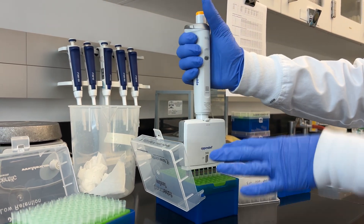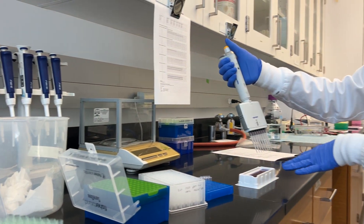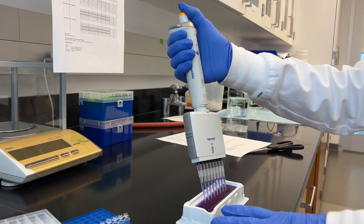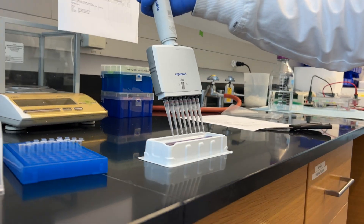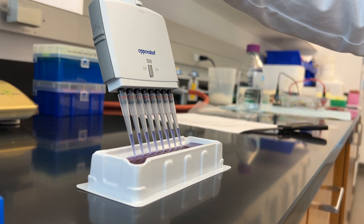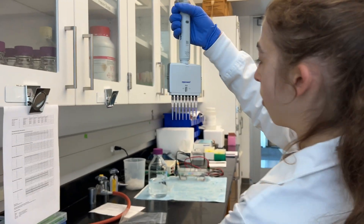When pulling things up, you also want to make sure you're level, because if you're not level the volumes are going to be different. If you're level and nice and even, come in and pull up slowly, then look and make sure all of the channels are nice and even.